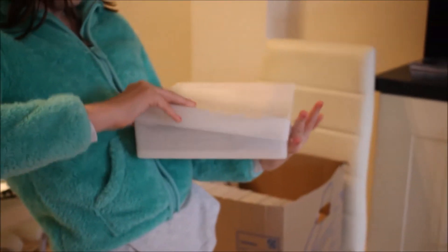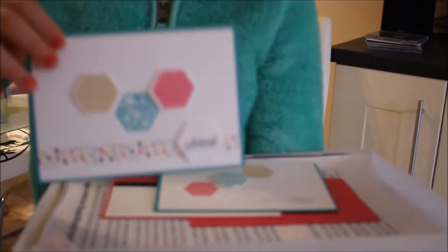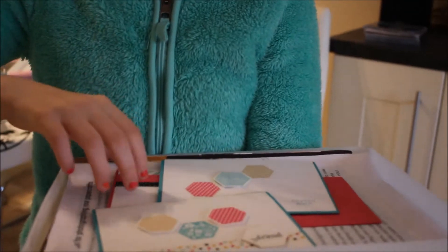And in here there are some cards I've made, my magazines, and some card stock.